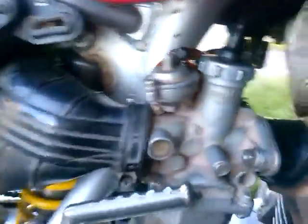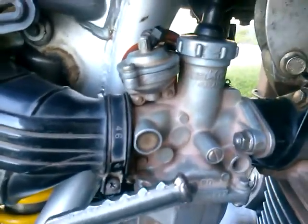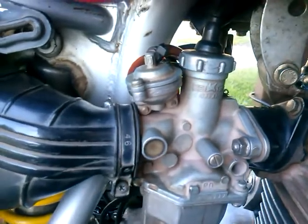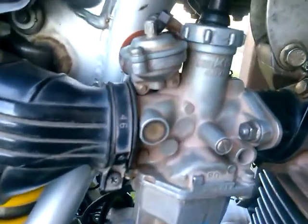I didn't make videos about doing the cylinder, rings, or timing chain because there are lots of videos out there on that. But the one thing I want to talk about — that I didn't see anybody covering — is a specific part on this carburetor. Some carburetors don't even have it, and I didn't get a rebuild kit or anything.